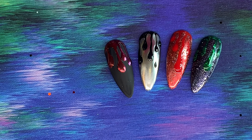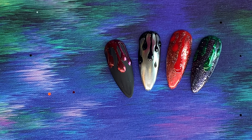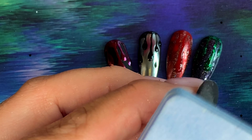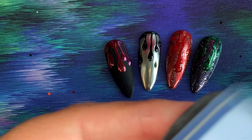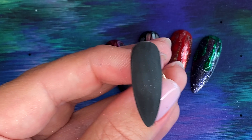You can really have a play around with this design because there are so many different ways to do it. I want to make sure it's definitely completely matte because we're going to be putting chrome onto this nail — if there's any tiny bit of shine it will stick to it. So just giving it a very light buff to make sure it's nice and matte.